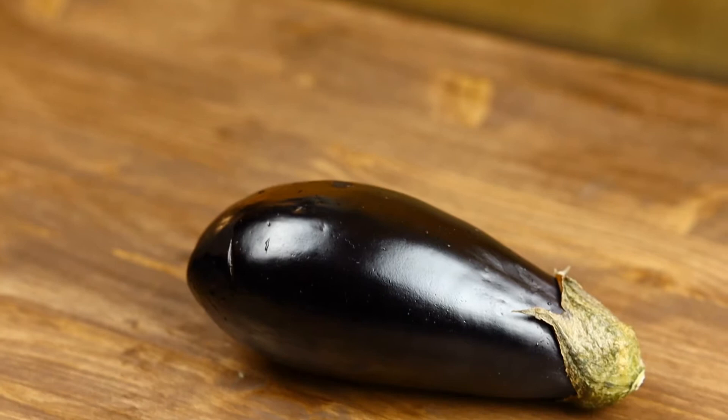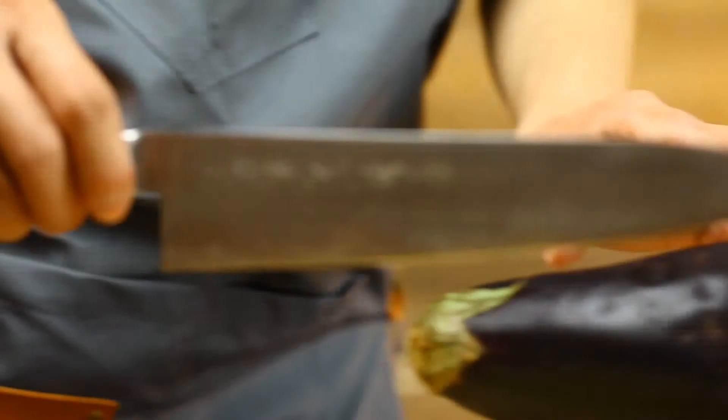Alright, let's get started. First, cut the eggplant in half.